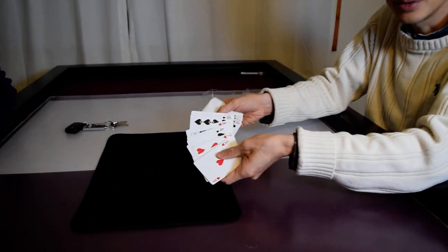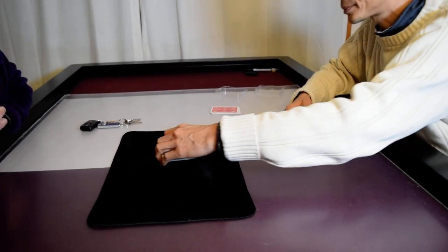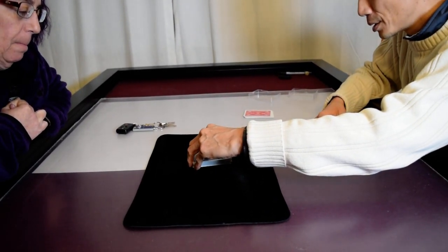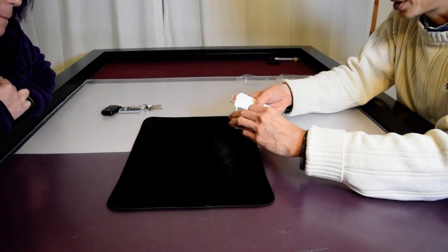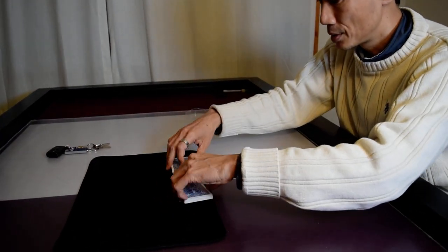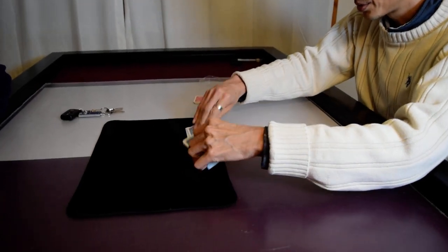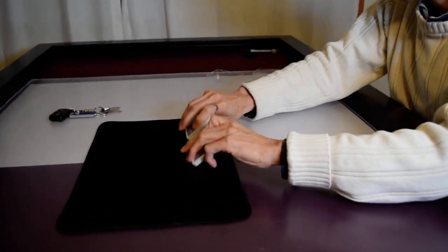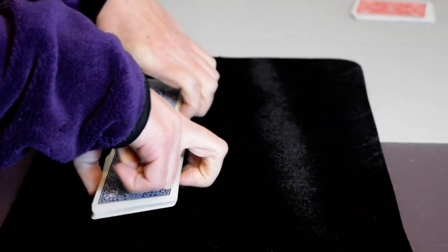So I have here just a normal deck of cards. We'll cut the deck kind of in half — try to get about half the cards. That's about half-ish. Just shuffle those two halves together.